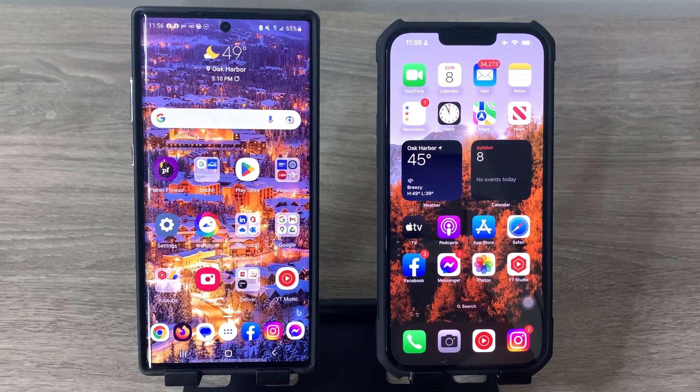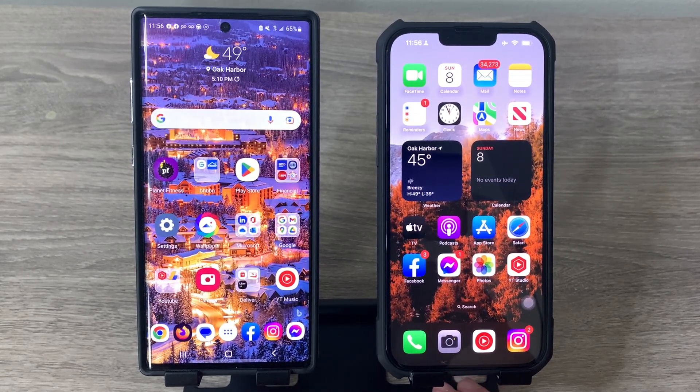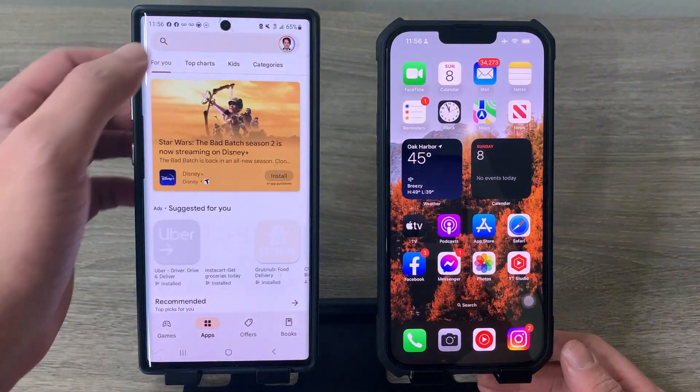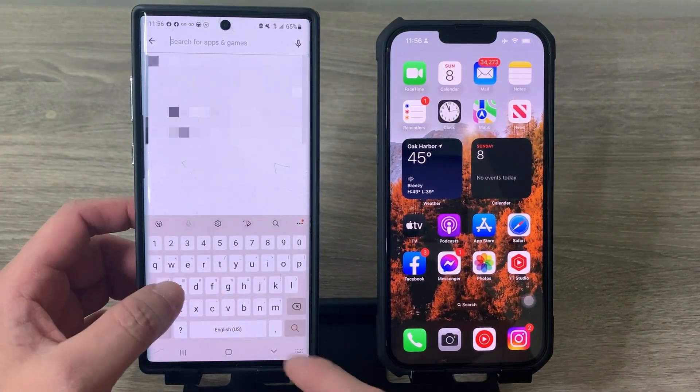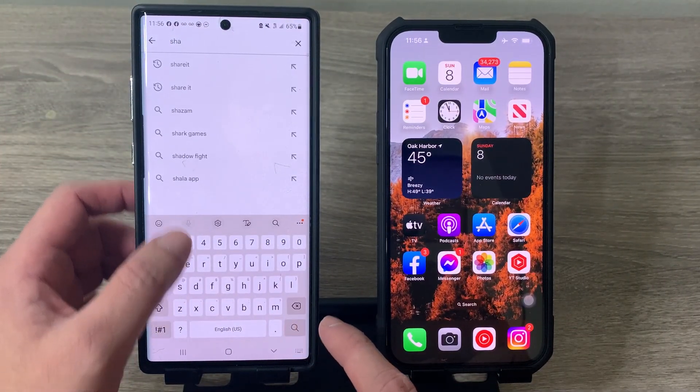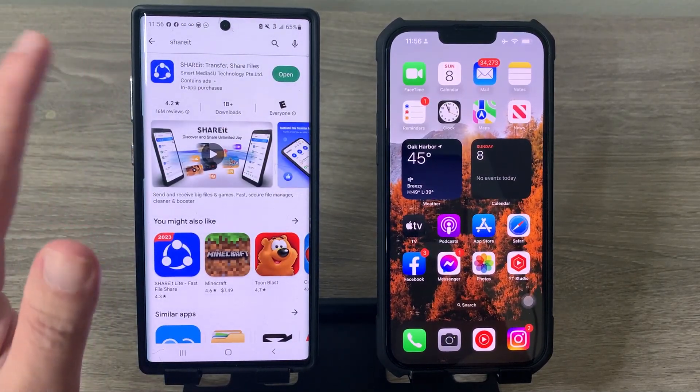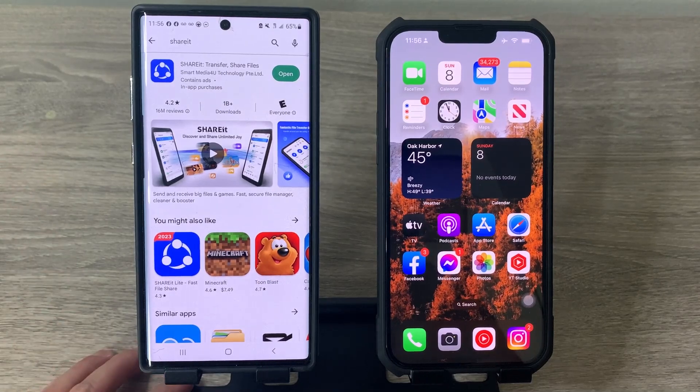The first thing we're going to do is download an application on both our Android and iPhone — it's the same application. On Android, go to the Play Store and search for ShareIt. Download and install it on your Android phone.